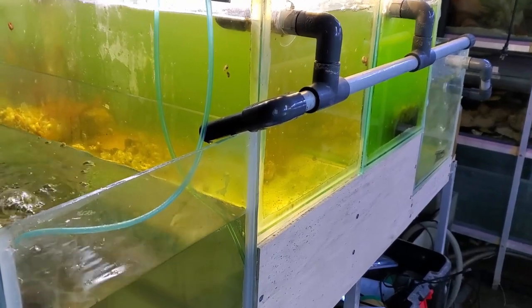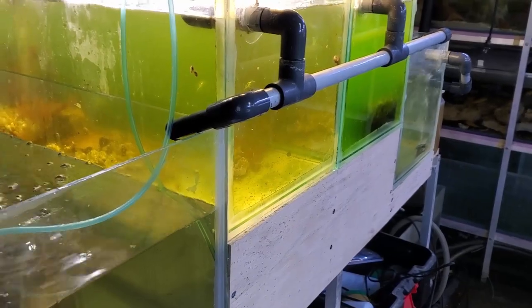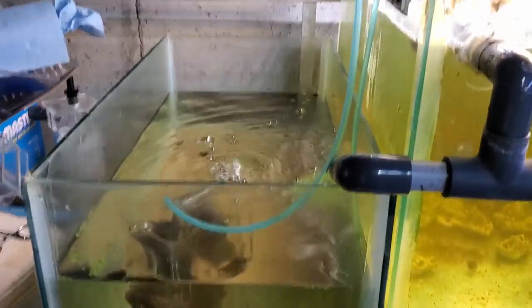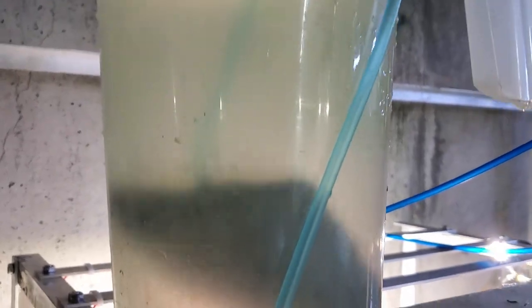This is the one undrilled tank. I'm putting together an auto-Daphnia culturing system, which is working really quite well. But as it overflows, it goes into this aquarium and I have to remember to drain it — and that's my dilemma.